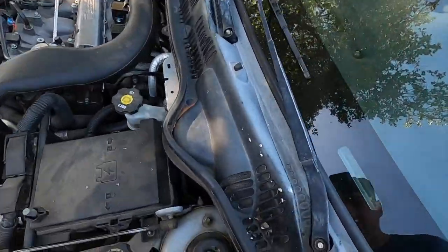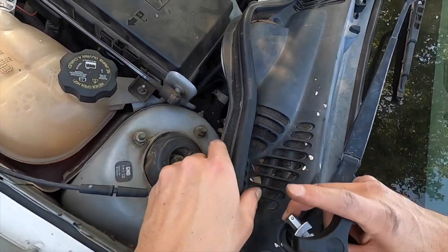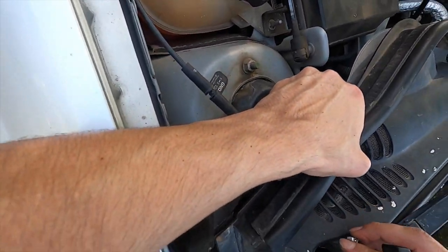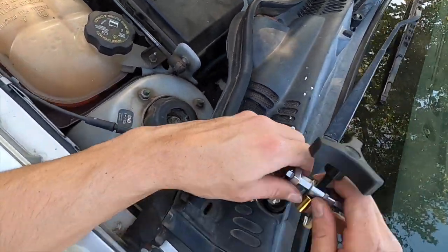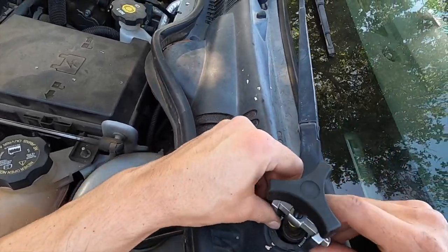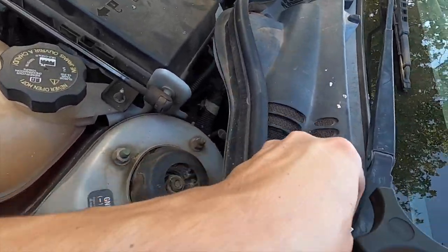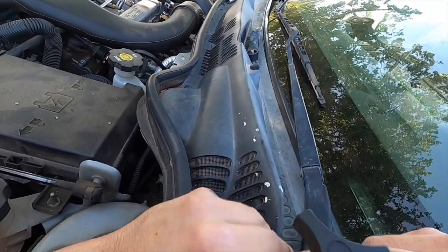Now that the hood is off, I can actually work with ease. We're going to have to manipulate this plastic — just move it around and make sure these pullers, both of them, are underneath. Because if you only catch one side, you can either break something or strip something. You guys get the point.